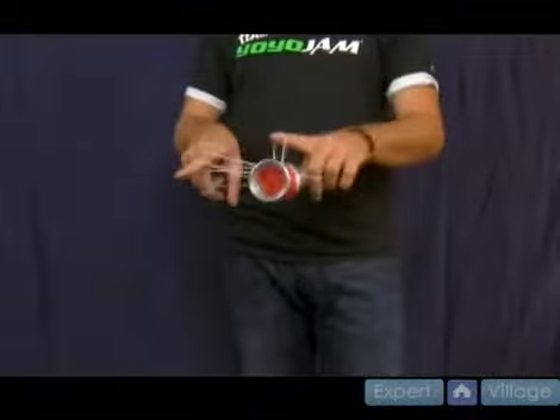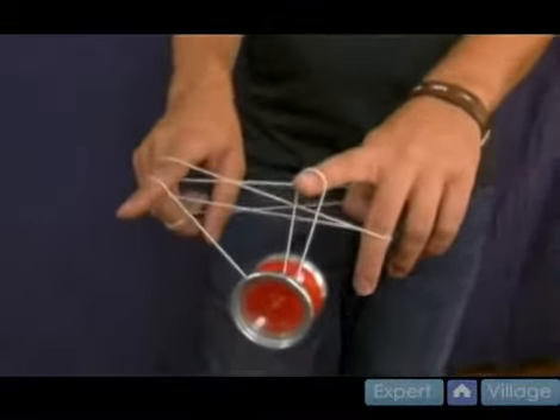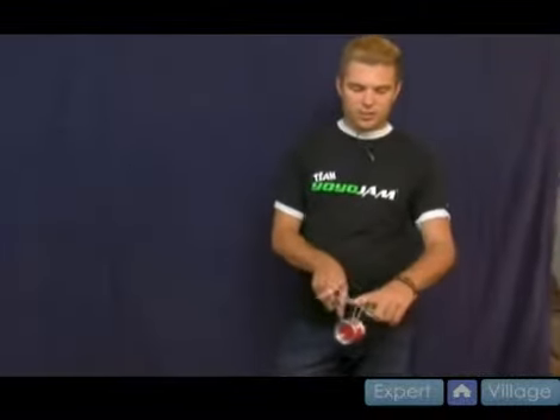You're back and you come back around and this time the string's wrapped around your hand three times, which is a lot of times. It takes a little practice — that last move when you come back around from the double or nothing to get it to land on that string. You might need to practice that a little bit, because you're going to have to get the length just right.